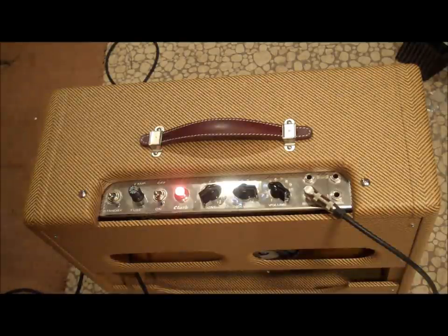I mean, this thing is basically a mini Marshall, man. It's a screamer.